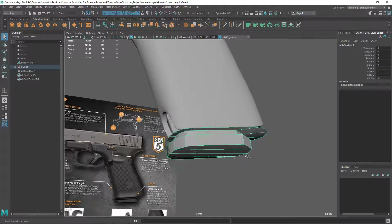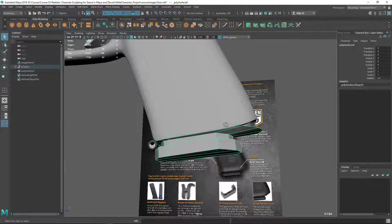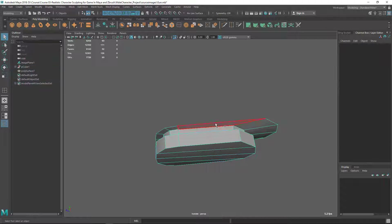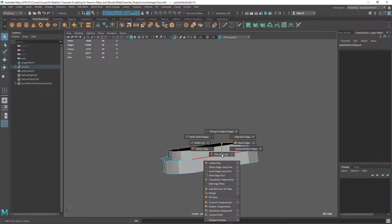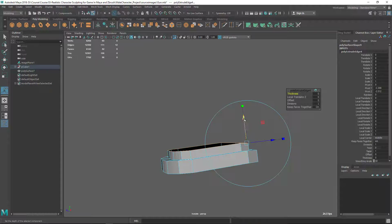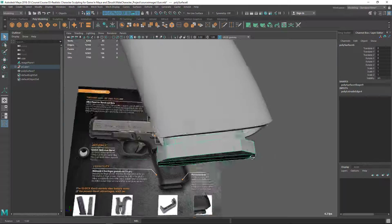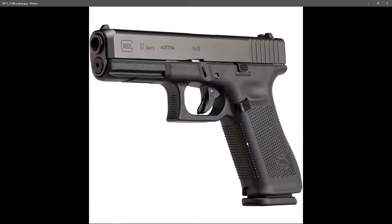Now let's do this part. You can see this is going straight there, so you don't have to keep this thing — let's delete it. We just need to extrude this whole thing. Let's extrude and go with this axis inside, like this. I'm going to add some loops here to hold the shape.